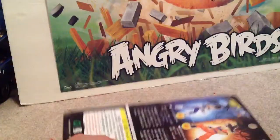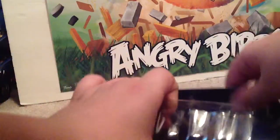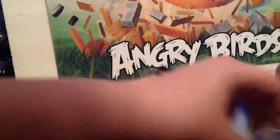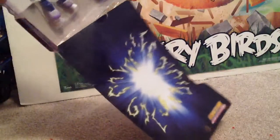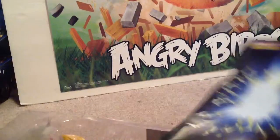Let's see, do I need scissors for this? I don't think I need scissors - it's pretty easy to open, so that's good. Like other action figures and toys, those are hard to open. Some are really just really hard to open and it stinks.